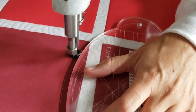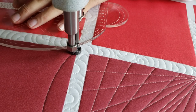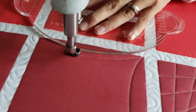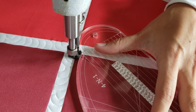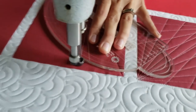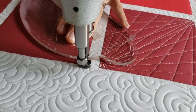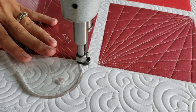I'll begin stitching in the upper left corner using my four-in-one machine quilting ruler. From there I'm going to stitch a point-to-point curve from the upper left to the lower left, from the lower left to the lower right. When I reach the lower left corner I'm actually going to adjust my machine quilting ruler and stitch from the lower right corner to the upper left corner.